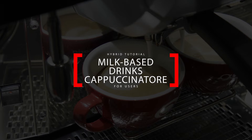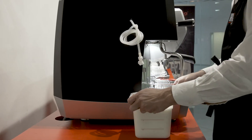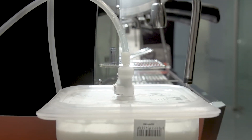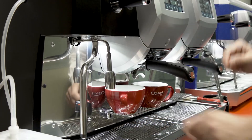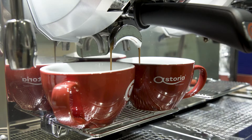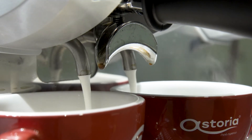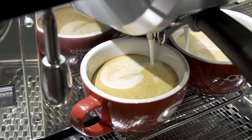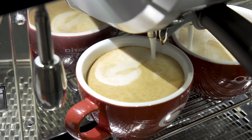For milk-based drinks using the Capucinatore, put the connector of the suction hose into the connector on the cover of the milk container, which is supplied with the machine. Place the cups on the grill and insert the one or two filter holders into the left brewing group. Select the desired beverage on the touch screen display — milky drinks will be available only on the left group. Be sure to place the cup underneath the two delivery spouts, as both will deliver milk. The correct amount of milk for one or two cups, as well as the consistency and temperature of the milk foam, are set during drink programming and can be changed.